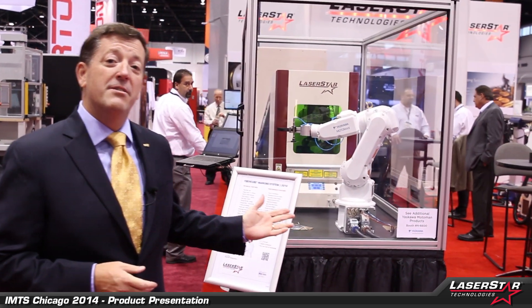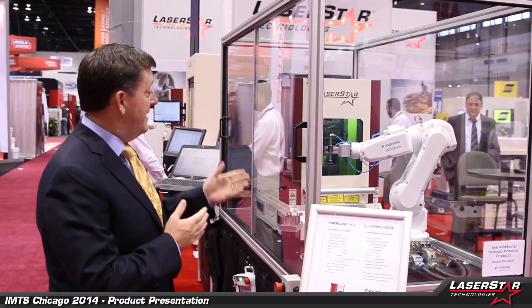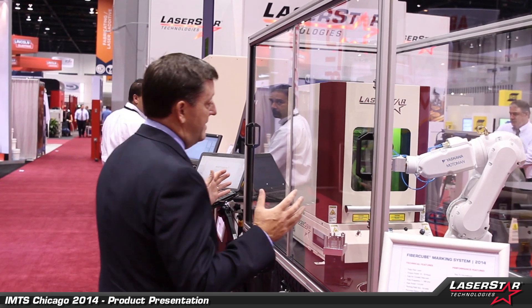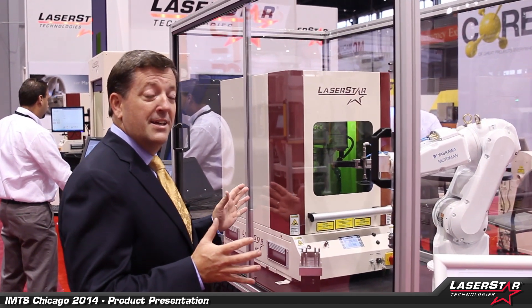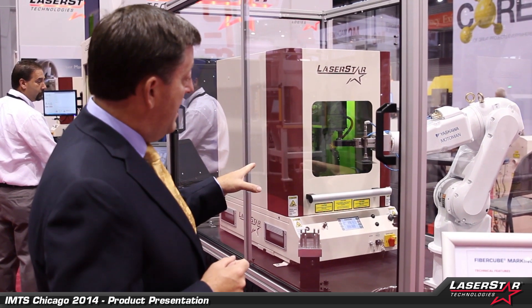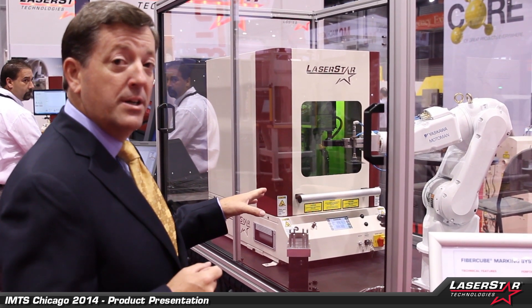First and foremost, we have an interface project that we've worked on with MotoBand Robotics and a 3801 FibeStar marking system. This is a complete enclosure that's designed to provide a safe environment for the users while the operator is using the system. Right now, the robot is awaiting for the marker to complete the marking process.